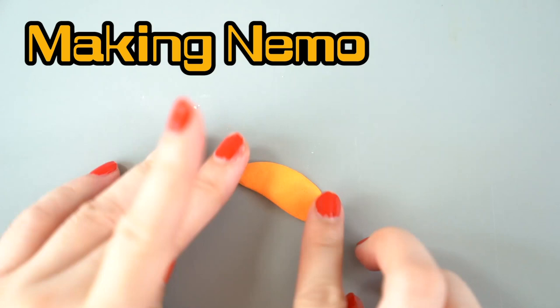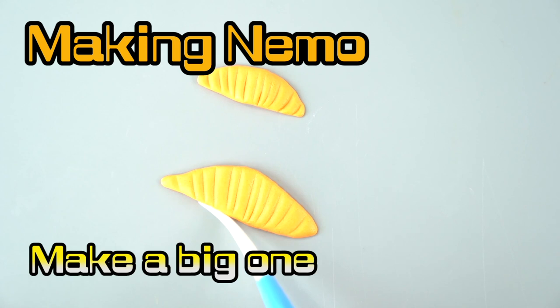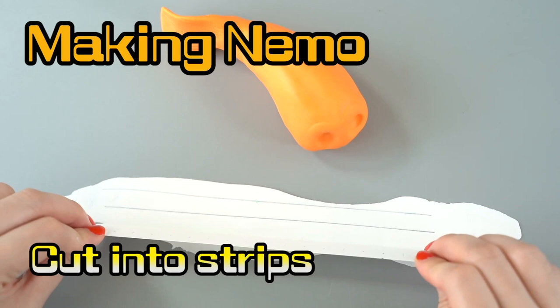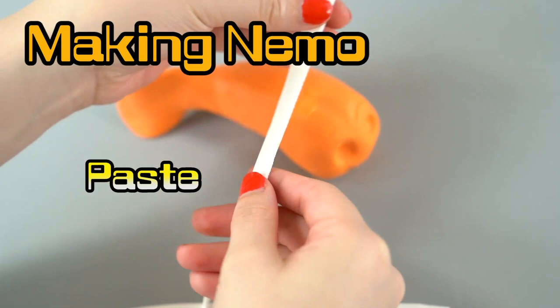Now we're gonna make his dorsal fin — his dorsal fin goes on his back! You'll see when it's all put together! We use our little bamboo sticks to help him stick on. Now we're gonna add his stripes — Nemo has pretty stripes! We're gonna glue them on, and remember, don't glue your fingers!